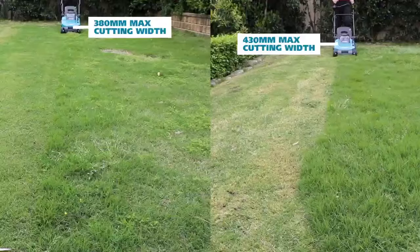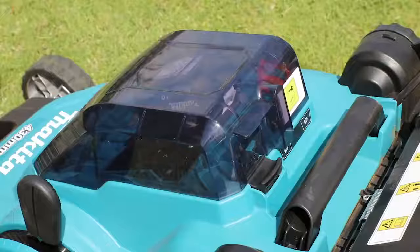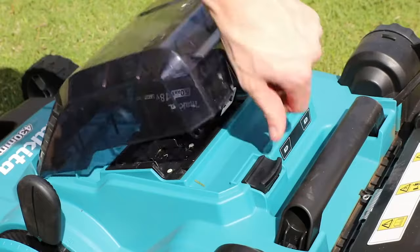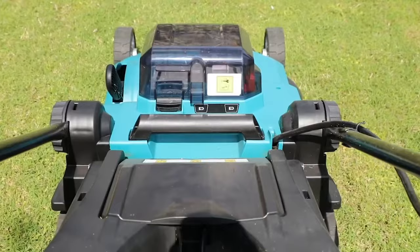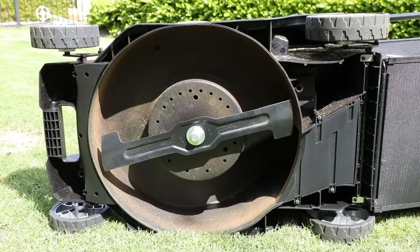The DLM382 features a 380mm max cutting width, whilst the DLM432 features a 430mm max cutting width. Both mowers are powered by Makita's LXT 18Vx2 technology and feature a convenient battery warning lamp which sits in the user's eye line, telling the user when the batteries are low and about to run out.